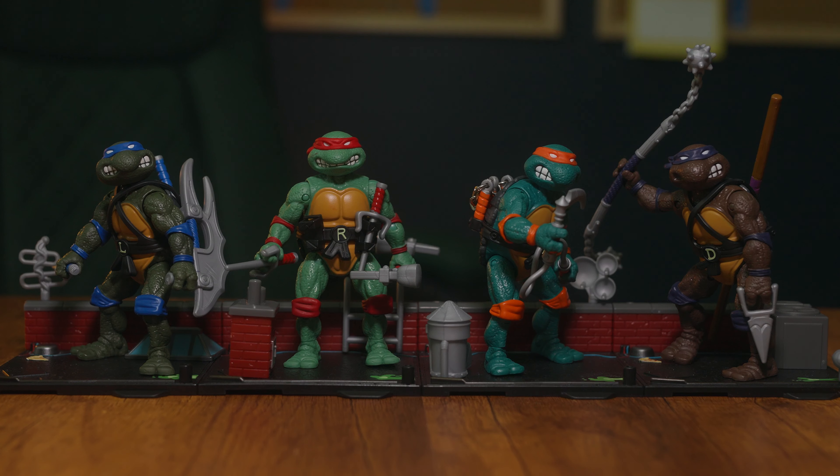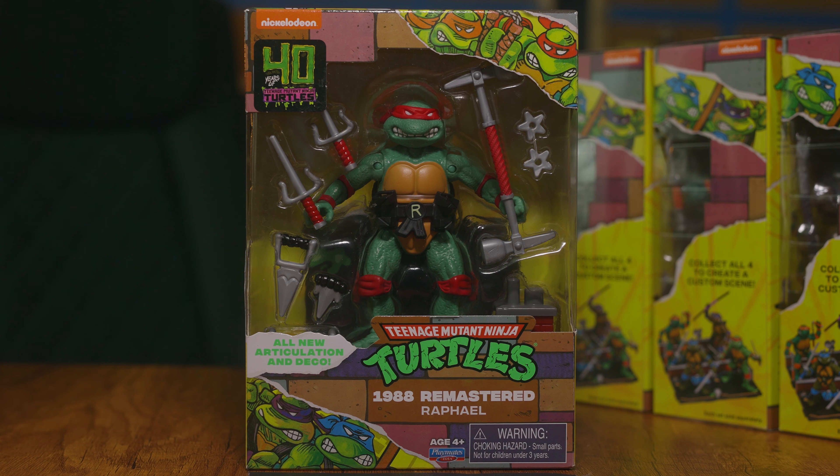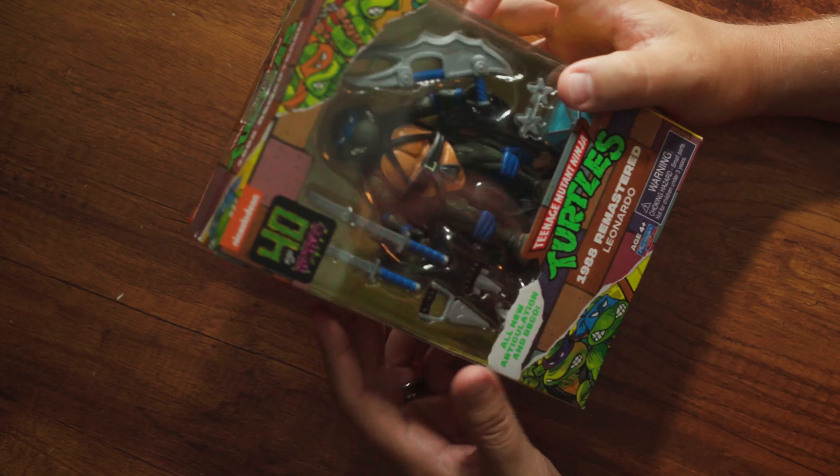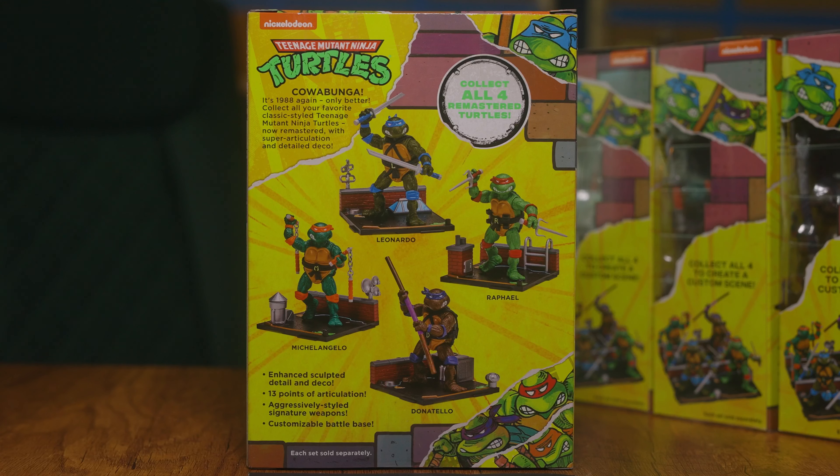Hey guys, welcome back to the channel. Today we are bringing you something we haven't done in a while — a toy review. I just really like these new reimagined Teenage Mutant Ninja Turtles that Playmates Toys has put out, so I wanted to get on and give you my thoughts. If this is your first time here, hit the subscribe button, hit the like button, leave a comment below, and check out our other videos. Let's dive in.